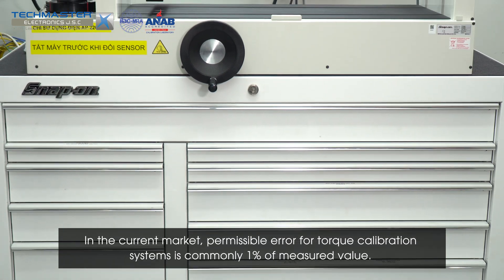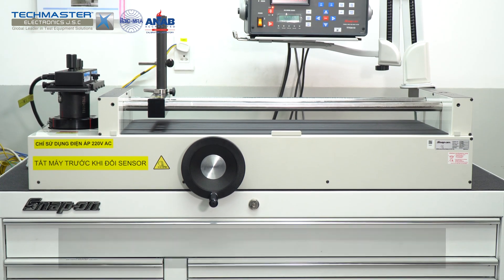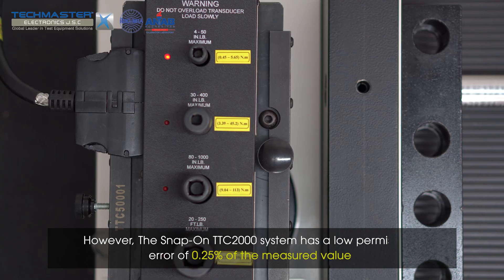In the current market, permissible error for torque calibration systems is commonly 1% of measured value. However, the Snap-on TTC2000 system has a low permissible error of 0.25% of the measured value.